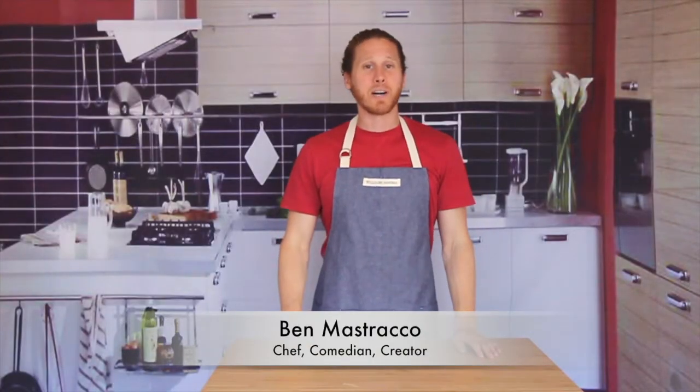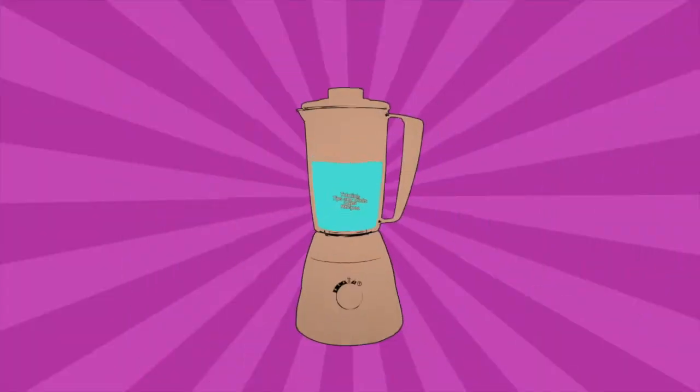Welcome back to another episode of Comedy Kitchen. If you want to eat healthier, laugh harder, and live better, you are in the right place.